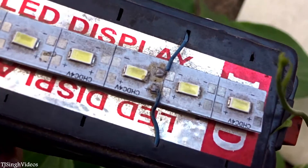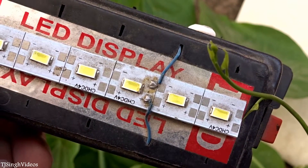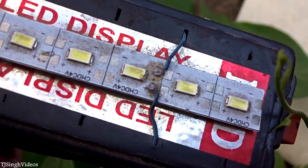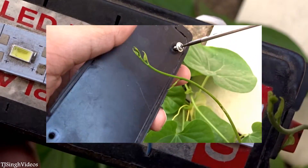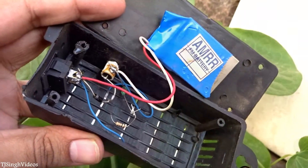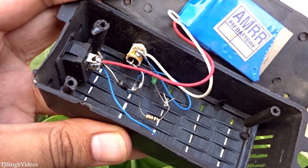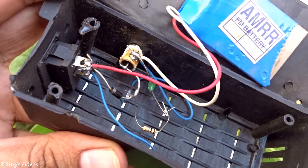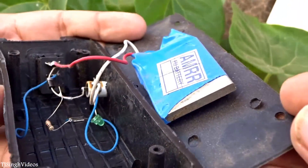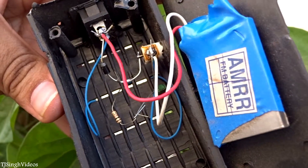It's dusty because I haven't used it for a long time — it was in the store room, so it has gathered a lot of dust. When you open up the back lid of this light, you can see the charging mechanism and the battery that's included. It's not a branded battery, but it gets the work done. When you charge it fully it gives you a backup of around one hour.